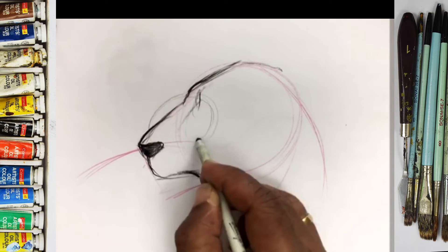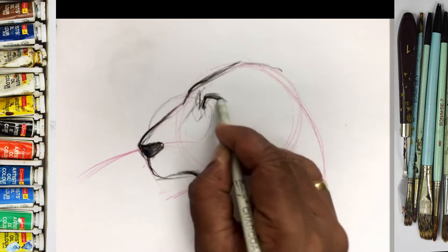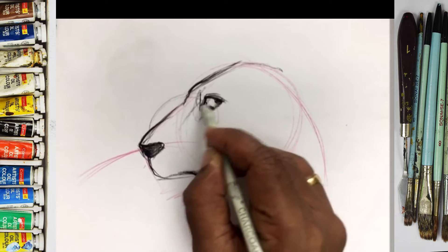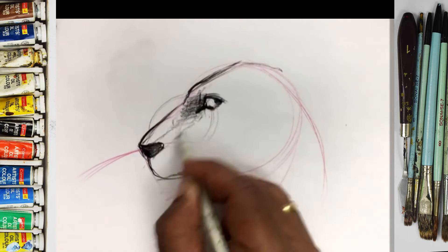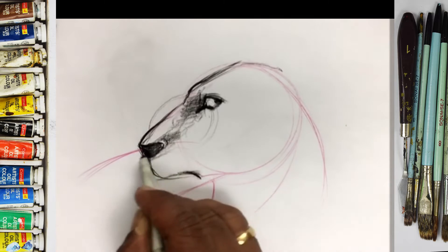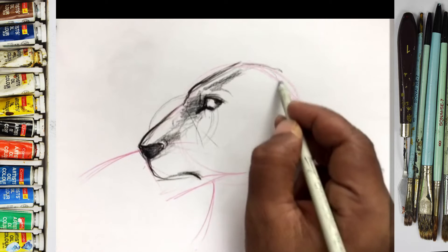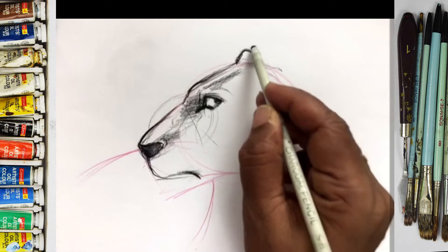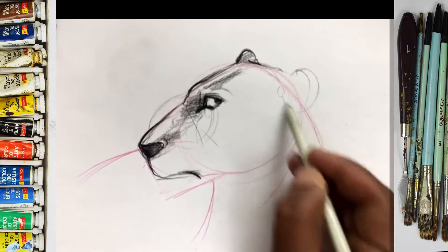So you can move my hands lots — like this. Okay, you can make some ears over here.